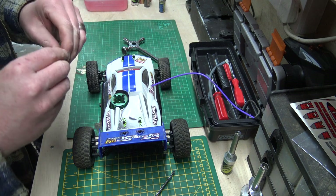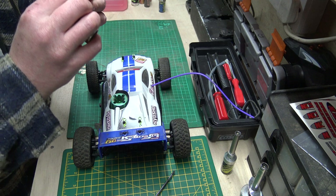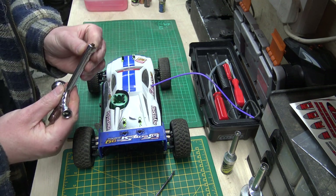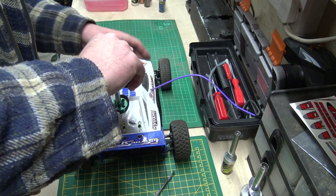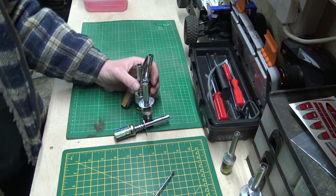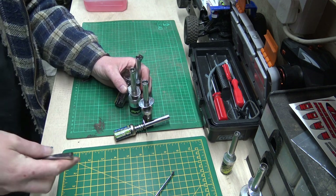So let's put this glow plug back inside this engine and then we'll go and find a glow starter and take it apart so you can see exactly what's inside. With a nitro glow starter you'll find that you can get several different types.